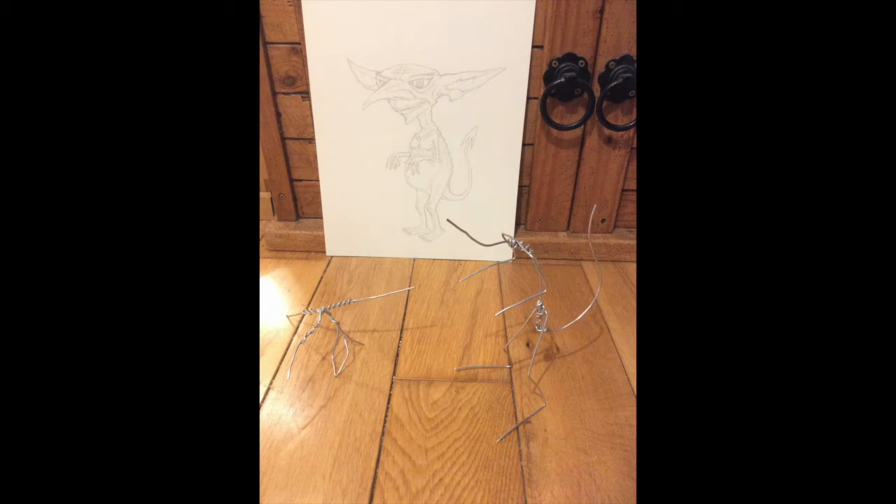Hi YouTube, this is just going to be a really short video about how I made a devilish imp. So I started off with this drawing and I did these wire frames.